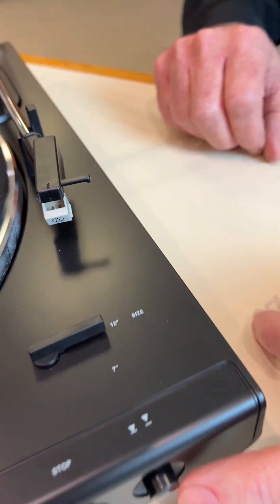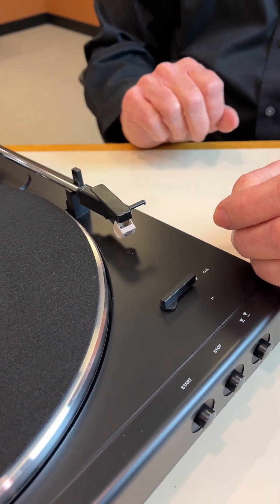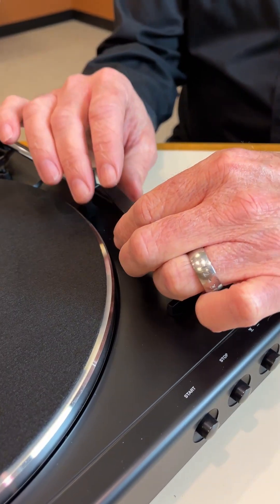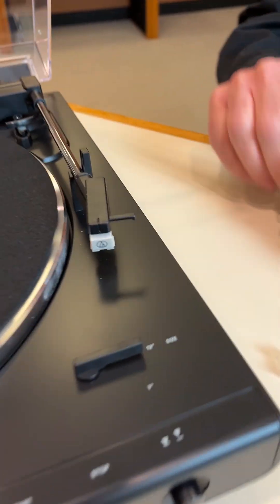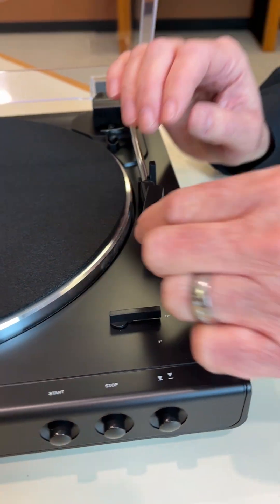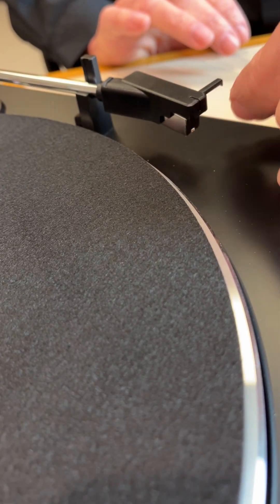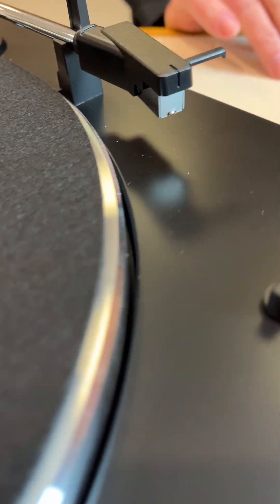So this is a problem. Right now, this would result in no sound. A lot of people will realize that this is loose and they'll simply push it back up, but unfortunately that's not good enough. So if this happens, it's best to go ahead and remove the stylus assembly completely — just pull down and rotate it slightly and it will come right off.